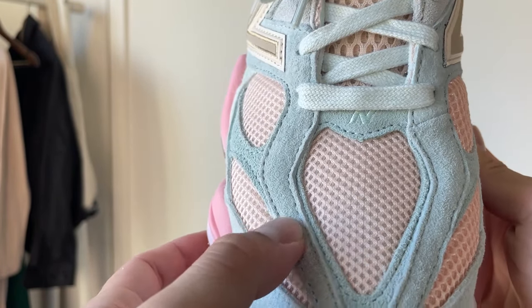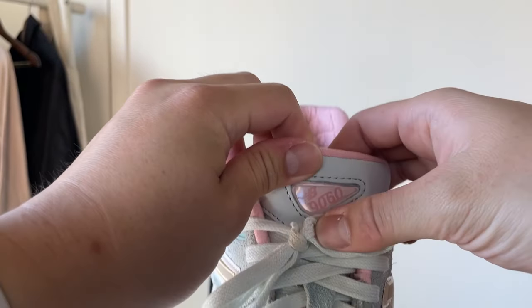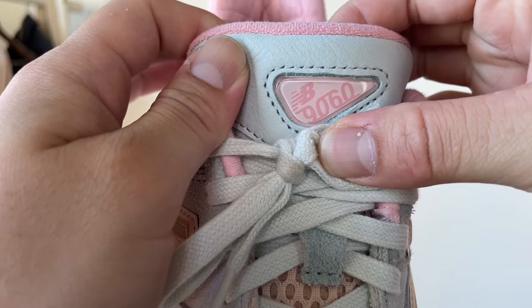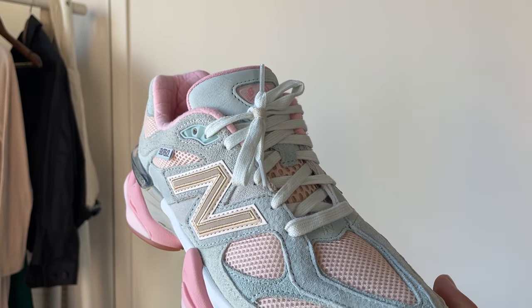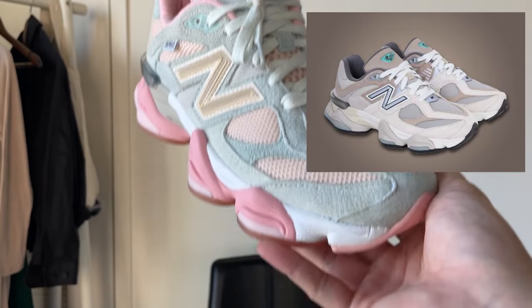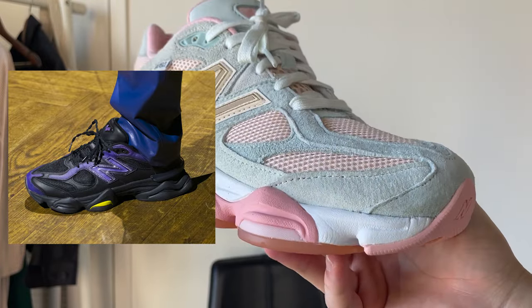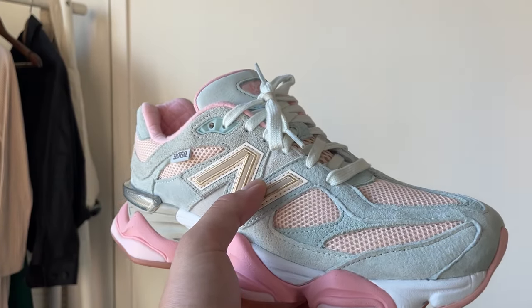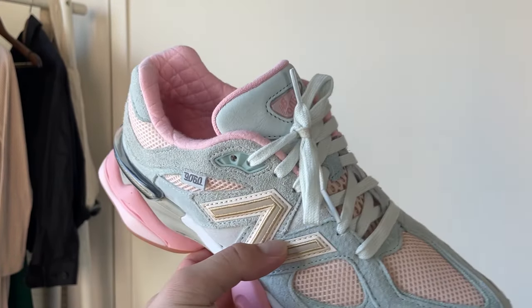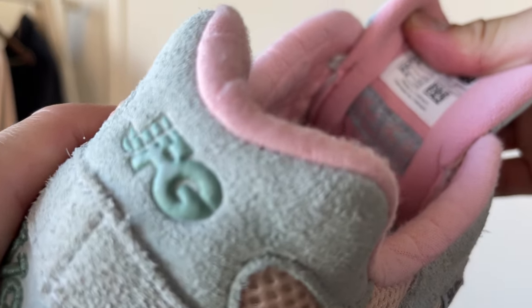The tongue has 'New Balance 9060' on it. I know there are a few more colorways coming — I think there's a Seesaw colorway and then an all-black colorway in collaboration with Moala — sorry, I'm definitely pronouncing that wrong. They showed it off for Paris Fashion Week. There's also a very nice quilted inner lining right here.